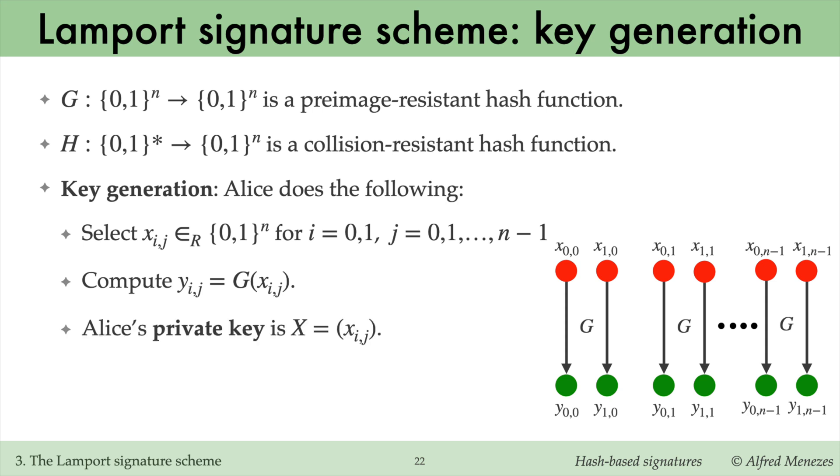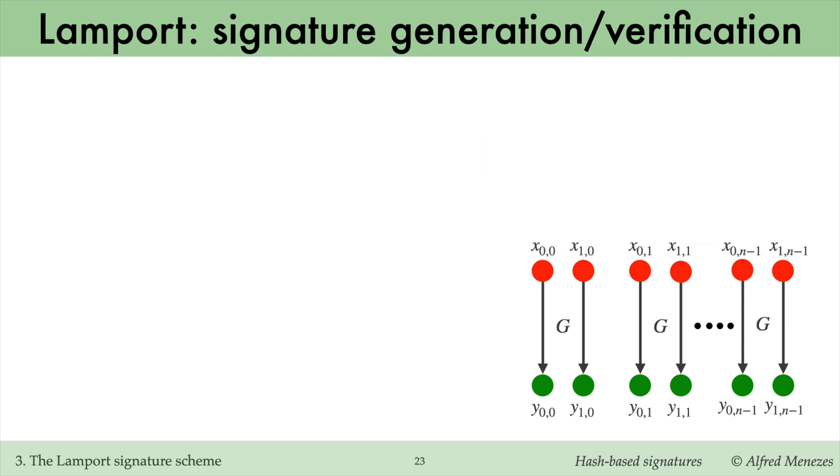She computes their hashes y_ij using the hash function G. Alice's private key is the list of the x_ij strings, shown here as red dots. Her public key is the list of their hash values y_ij, shown here as green dots. Alice can use her private key to sign a message m of any length. Essentially, her signature on m is the collection of signatures for the single-bit signature scheme applied to the individual bits of the hash of m.